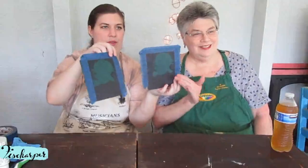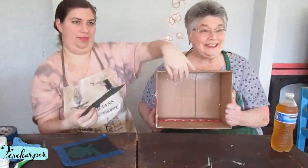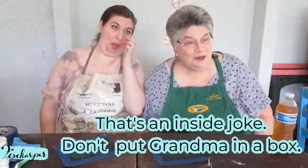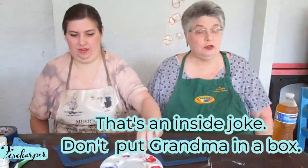While she was telling you all that information, I taped our templates on here so they won't move, and hopefully we won't get as much paint around them. What we were talking about with the box — you'd lay it flat, put your paper in here, and then do what we're going to do inside the box. But we're just going to get it all over the table.